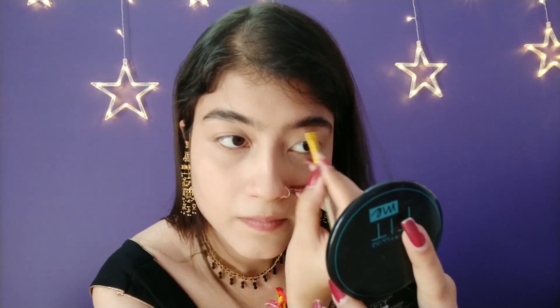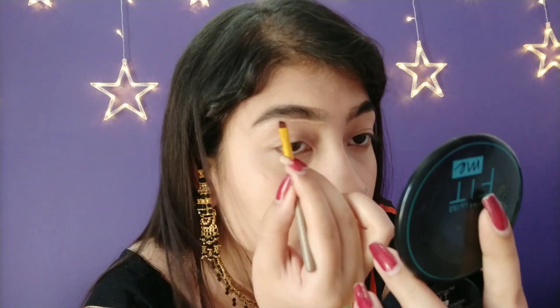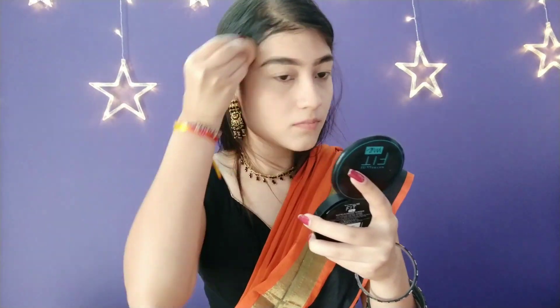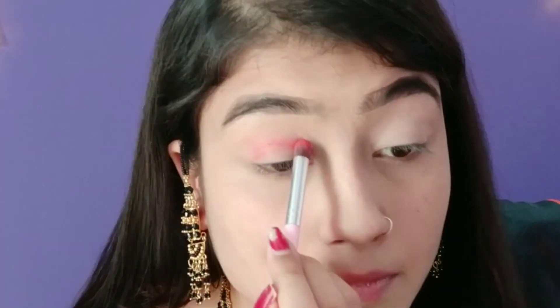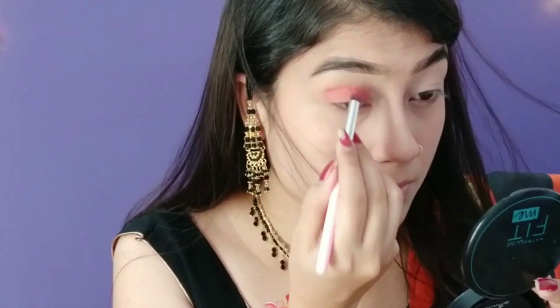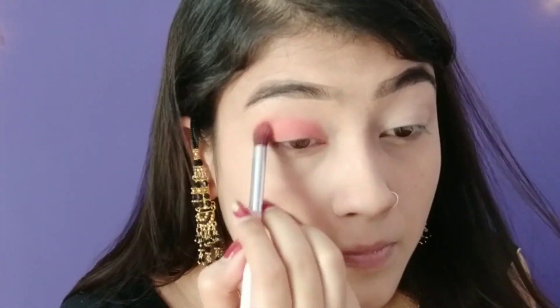Next, I am using eyebrow filling. After applying the eyebrow, I will define with concealer and then blend it properly. Let's start our eye makeup — I have an orange color. I will place the orange color, covering for more pigmentation, and then blend it properly.